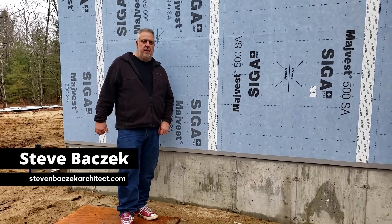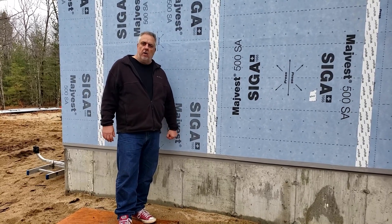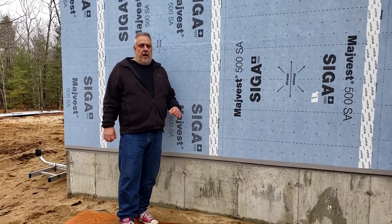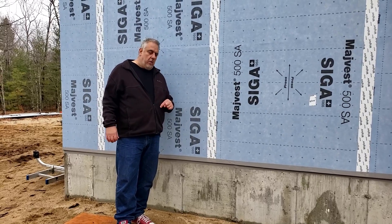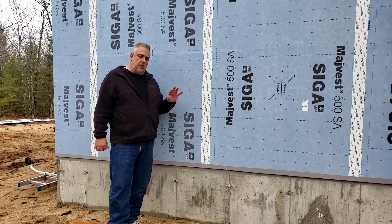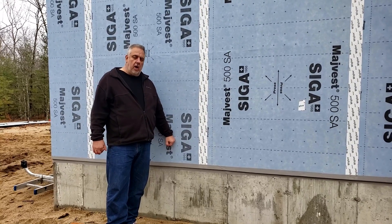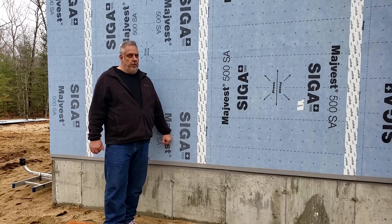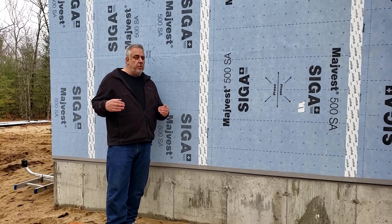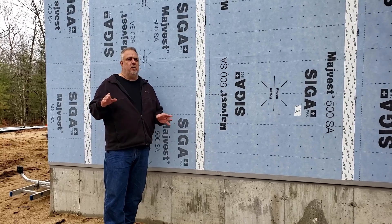Hey everybody, welcome back. Steve Basic here from the Build Show Network. We're up here in Maine at the Proper Modern Home project. I wanted to talk a little bit about above and beyond. As you know from the previous videos, Christy and Kurt are not only the general contracting team but they're also the homeowners, so when both concerns get elevated we make sure we do the best job.